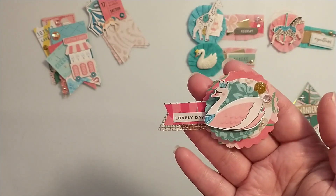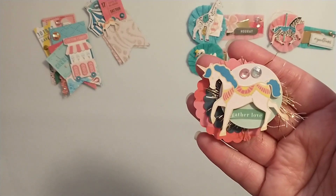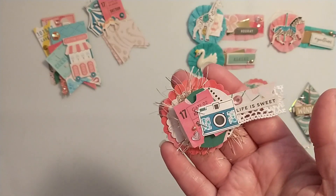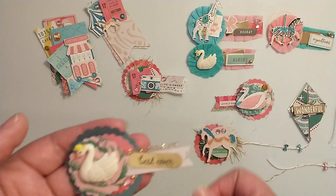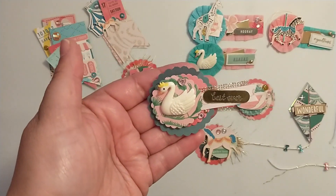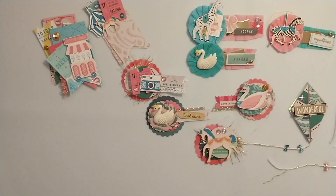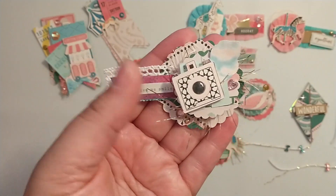I have a bunch using my circle punches and some of the digital ephemera, and some ribbon scraps, paper scrap stickers, gems, and things - using up the little scrap pieces of trim and lace that I have laying around in my craft room. Here's another one of those swans from the Happy Crafter Shop, and I've got them going in different directions with some other little stickers.